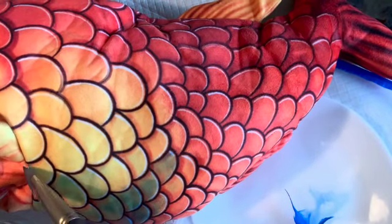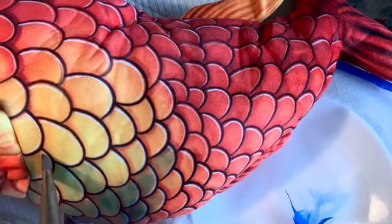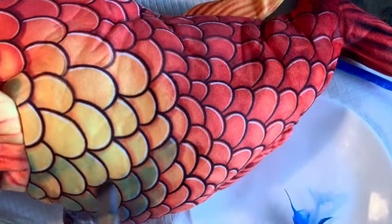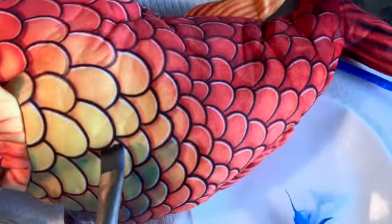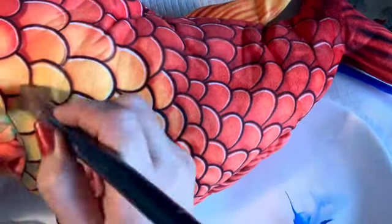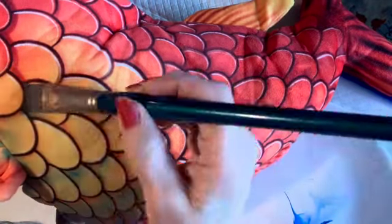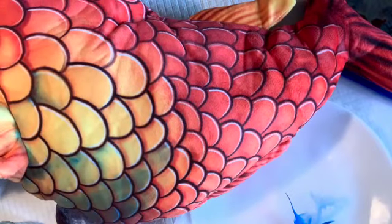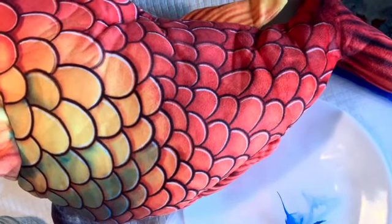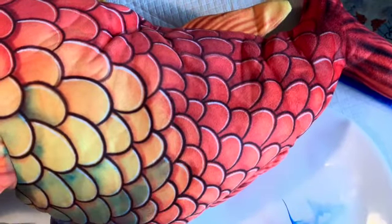I'm wetting down the fabric. This fabric is kind of a velveteen soft fabric — it has a little bit of a nap to it. Any time you want to change the color of something fabric-like, like a costume, you can use the same technique. I'm not going to use the paint straight from the tube or jar because I don't want to make my costume stiff. I'm adding water and just accenting the little fish scales.